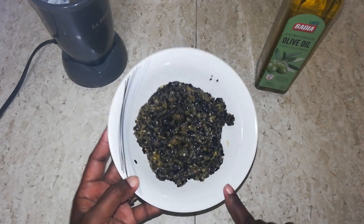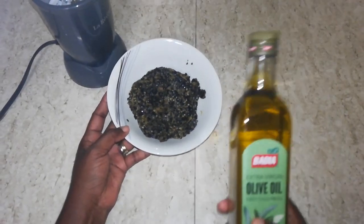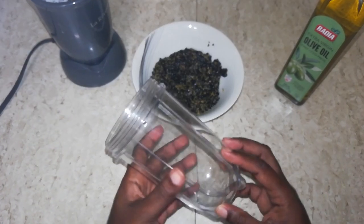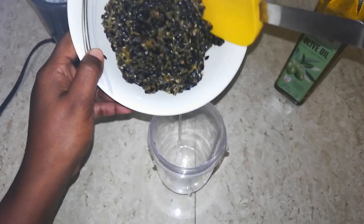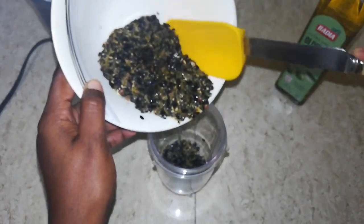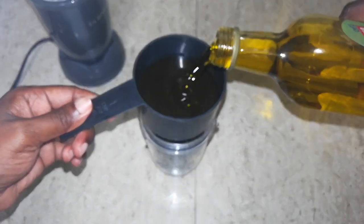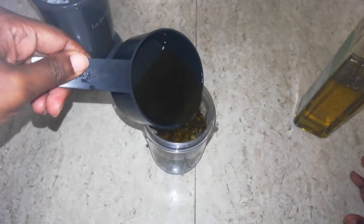I am using one cup of the passion fruit seeds, and as you can see there is still a little bit of the pulp in there, but that does not matter. I am also using one cup of extra virgin olive oil. I am taking my smoothie cup to crush the seeds, putting all those seeds into the cup, adding that one cup of olive oil, and we are going to blend it really well because you want the seeds to be as crushed as possible for making this oil.